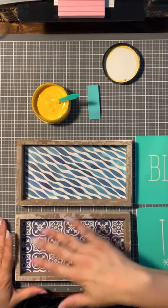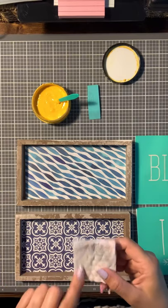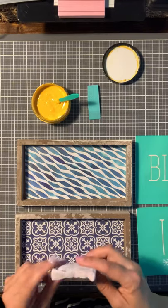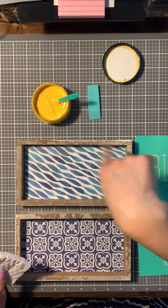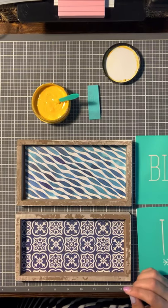I just washed it off. I used those little white block erasers — I cut one in half, dampened it, and took it all off. It didn't hurt it or mess it up or anything. That was pretty cool.